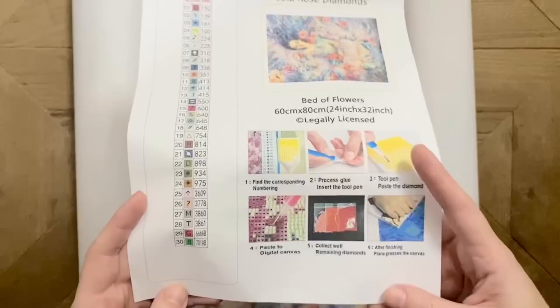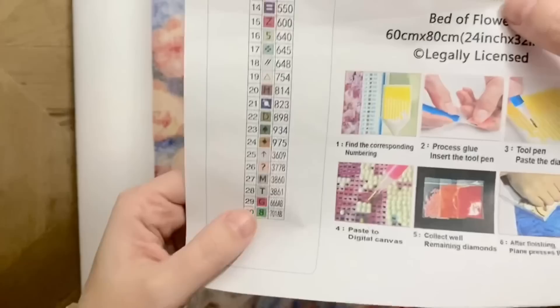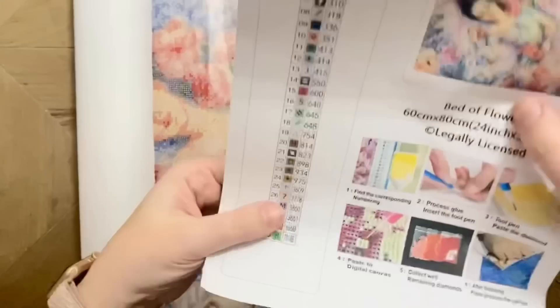This is legally licensed, as she mentioned. Licensing is so important to me as a creator, as a crafter, and just as a person. I love that Lola Rose has made the commitment to only create diamond paintings from legally licensed artwork.